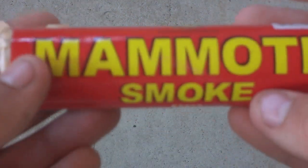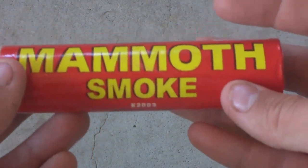Hey guys! Happy 4th of July — well, at least we're near it. And what a great time to do a firework test. It's called the Mammoth Smoke.